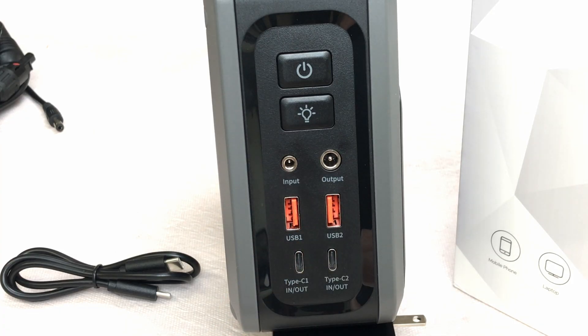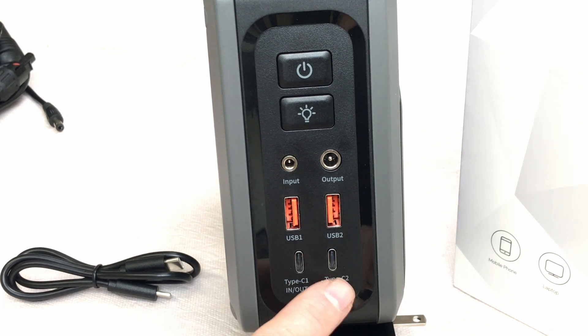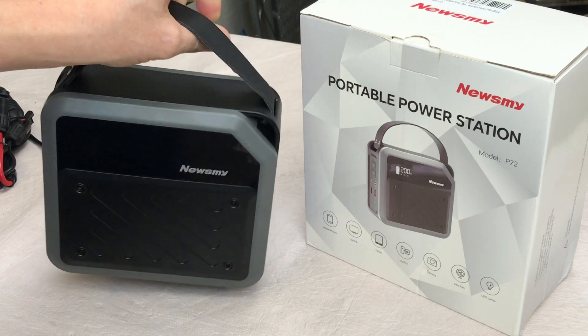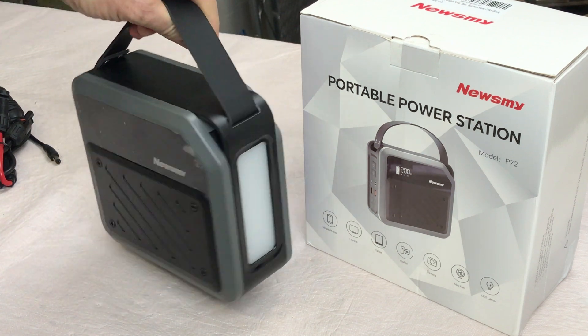You've got two USB-A outlets, which are output only. Down here you've got two Type-C ports that are good for both input and output, up to 100 watts each. It has a nice carrying handle, and the whole unit weighs just a hair over five pounds.